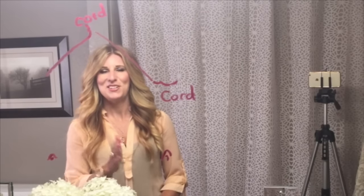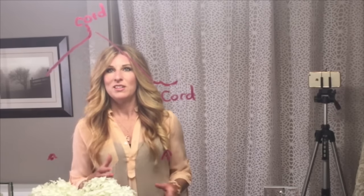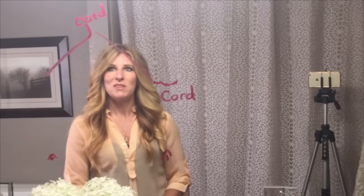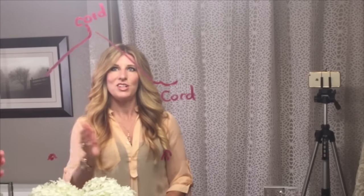Hey everyone! Today I'm teaching you in the mirror so you can set your device up in the mirror as well. We're going to learn this drawing. It came from Melissa — she was one of my FaceTime sessions and these are the notes she took, and I think they're genius and I can't wait to teach them to you.